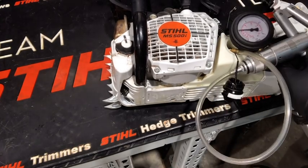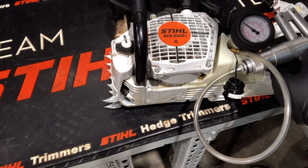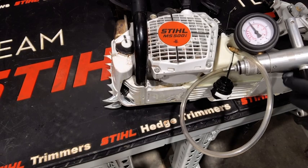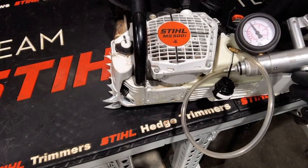The next thing we're going to check is the pressure bulb. Make sure that you're keeping everything connected and slightly start pushing the pressure bulb while you have the pressure built up. You should notice the meter start dropping slightly every time you push the primer bulb.